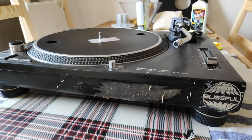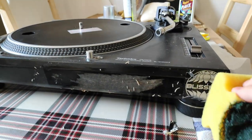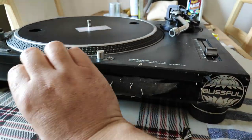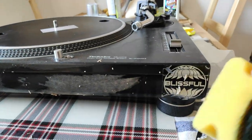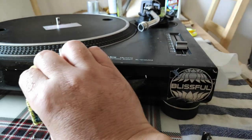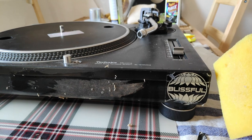Because last time there were so many questions when I posted before and after pictures from the cleaning of the Technics turntable SL-1200 Mark 2, I decided to record it this time.